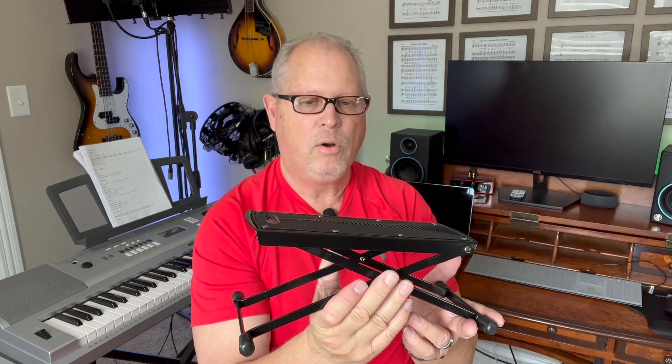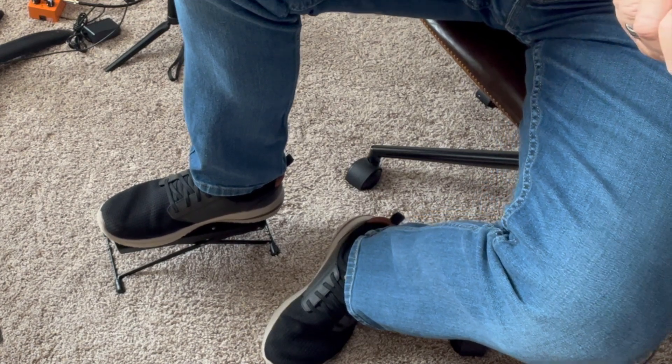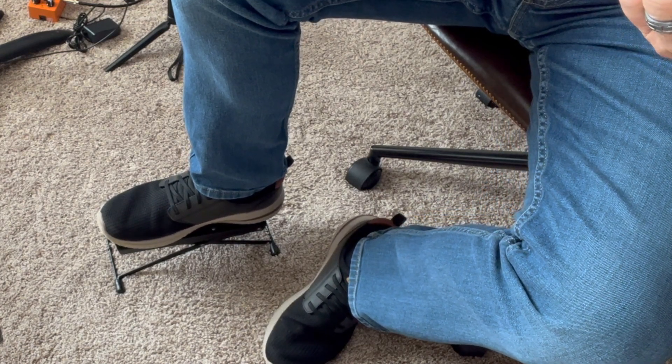I'll put this on the floor so you can look at it and see how I'm using it. It simply keeps this one leg and one foot up higher a little bit so I can play the guitar more effectively.